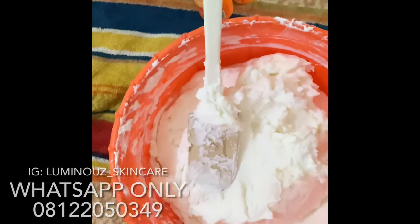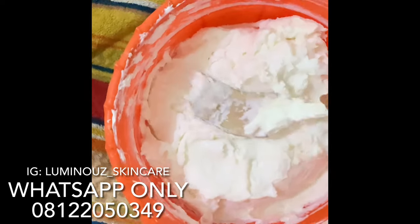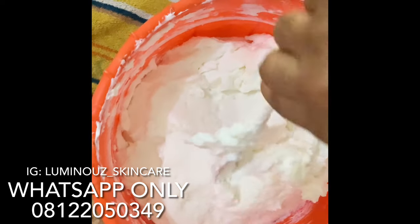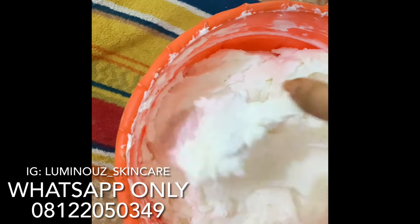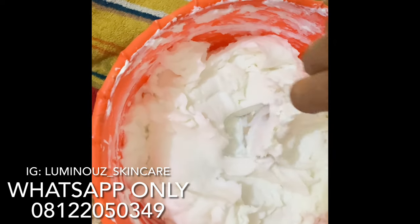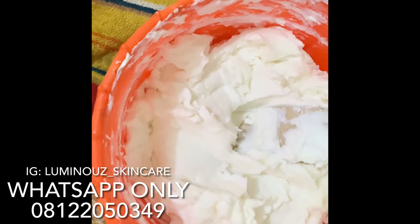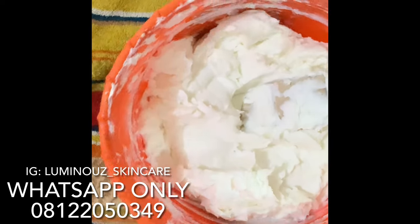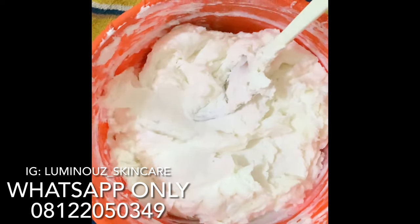I've listed all the ingredients along the video, so without wasting much time let's go straight to my workstation. Welcome back — today I'll be teaching you how to make an advanced base cream. I won't be starting from scratch; I already have a base cream made from my previous video. What I'll be needing in this recipe — I already made it as a base cream. This is an organic base cream, really thick as you can see.